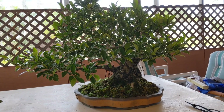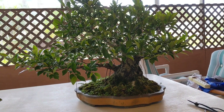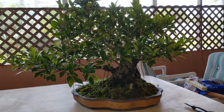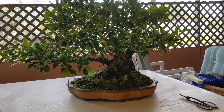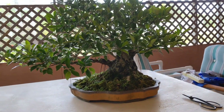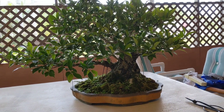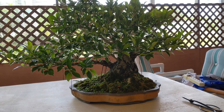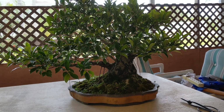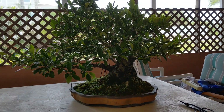Hi, this is a ficus retusa. Today I'm going to defoliate this tree. It's towards the end of April and most of these leaves are somewhat old — from the previous year. I had defoliated late last year, but I'm going to defoliate again. This helps keep light inside the tree.